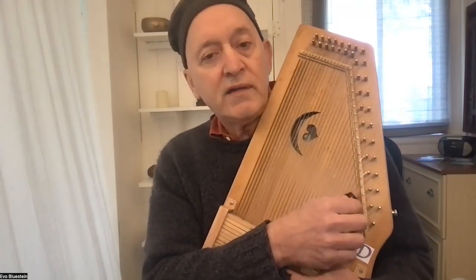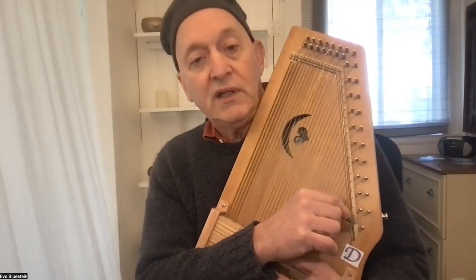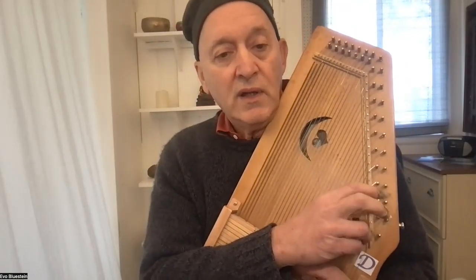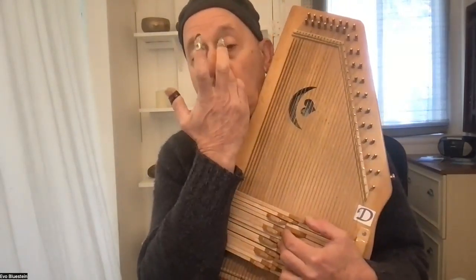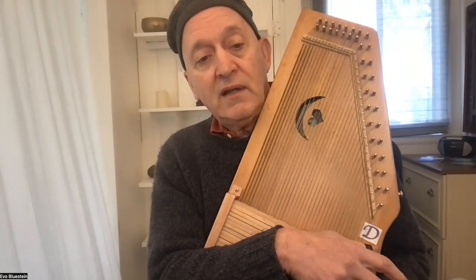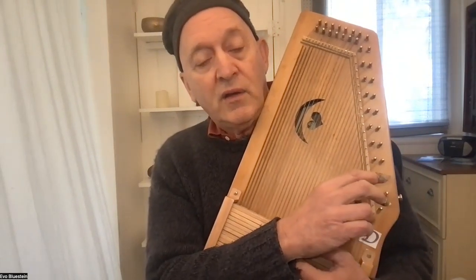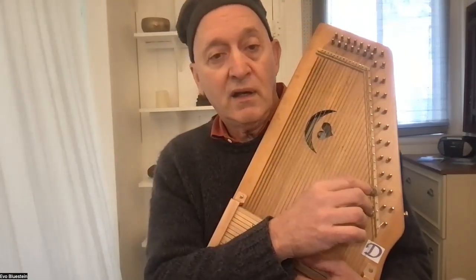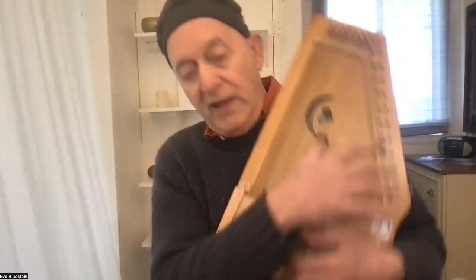We make an Evo Harp that's a compromise to be able to play in more keys, because a truly diatonic harp is a one-key harp — like an A diatonic or a C diatonic. This is what we call a two-key diatonic: not all the strings are doubled, but some of them are, so you get that double-string sound on some notes. And since you can't play in all the keys of a chromatic, we give you color chords like minor sevenths and suspended chords.